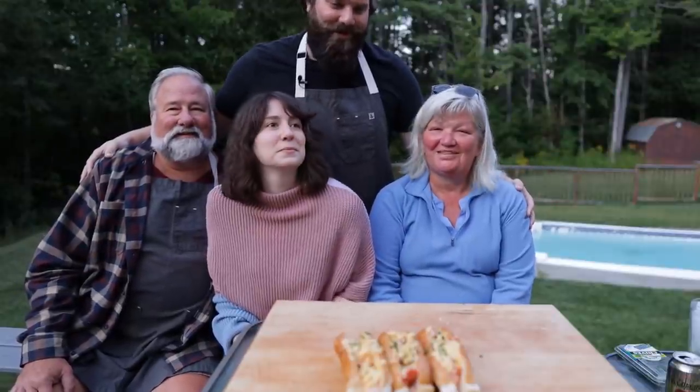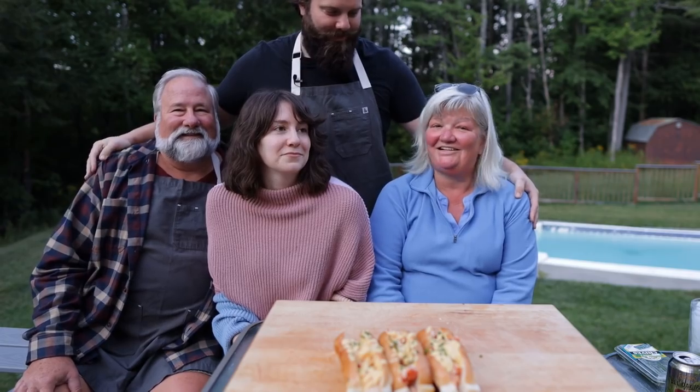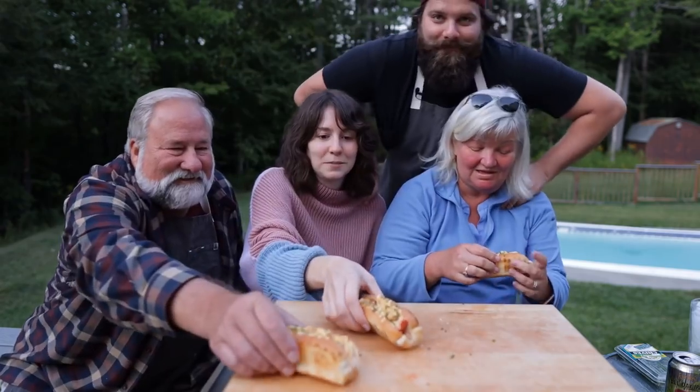All right family, would you like to try some lobster rolls? I know you two have been eating them all summer, but now we can do it together. That's good — buttery, lobstery, tender. That hollandaise is great. Lobster Benedicts — I think that definitely needs to happen. It's delicious, it's so good.